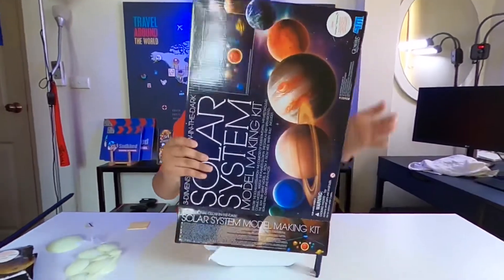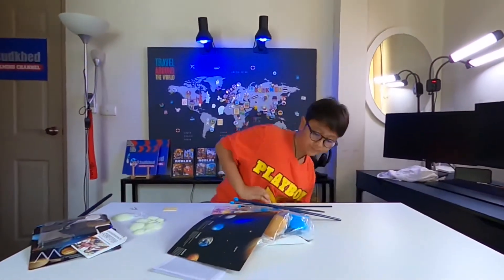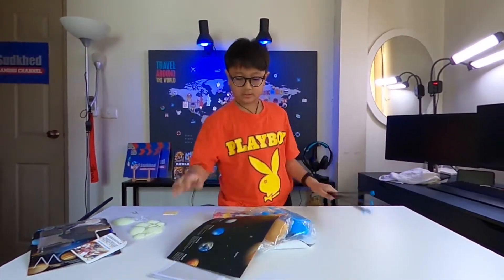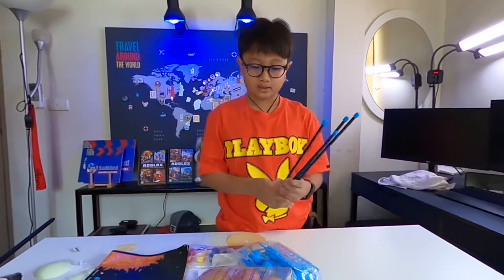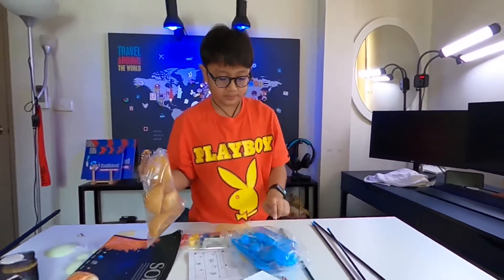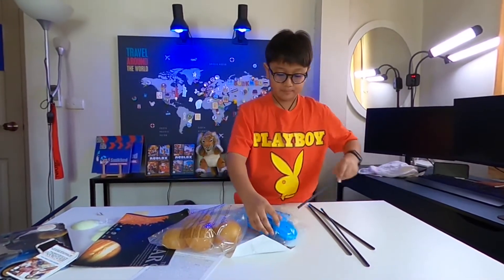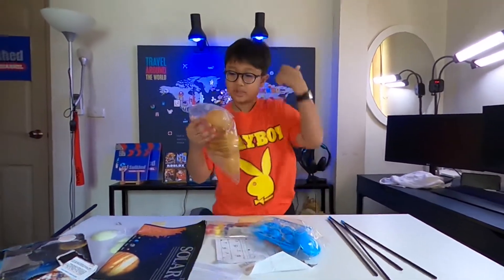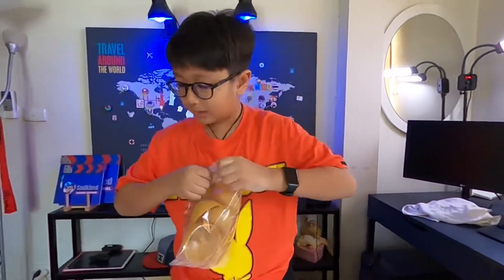Open it — there we go, we got everything. We don't need the box anymore. So what we have is: these are four rods for hanging up in the sky. These are the hooks, and this is the center piece for placing all the rods — bam bam bam. Let's open all of these first because they're the planets.